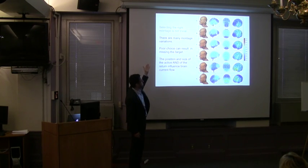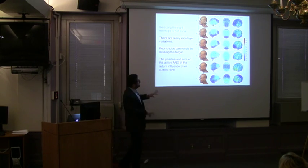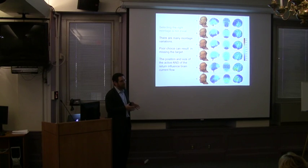There are many montage variations even in a simplified bifrontal configuration, and they make a huge difference. If you choose unwisely, you can actually miss your target entirely — not just fail to optimize, but fail to deliver current to the target at all. You can't just place the active electrode where you want and put the return anywhere without thinking about it. When designing a TDCS montage, you need to consider the montage in totality — not just where the active electrode goes.